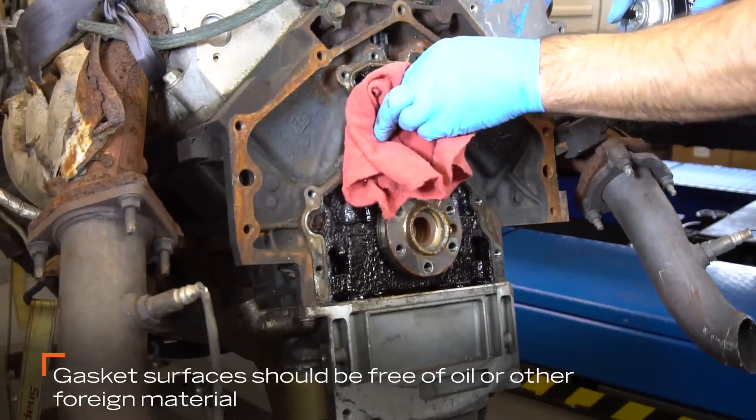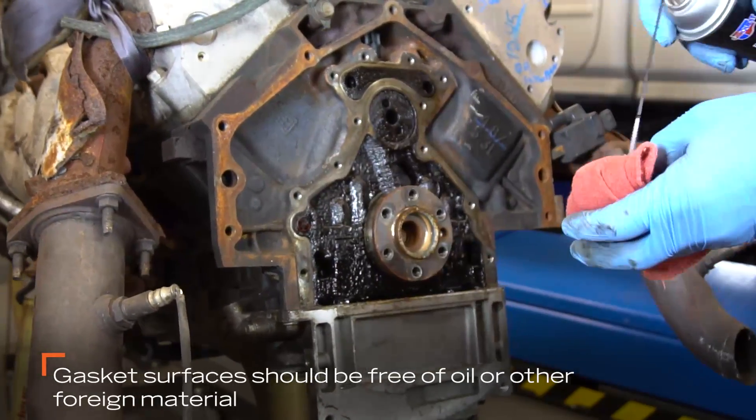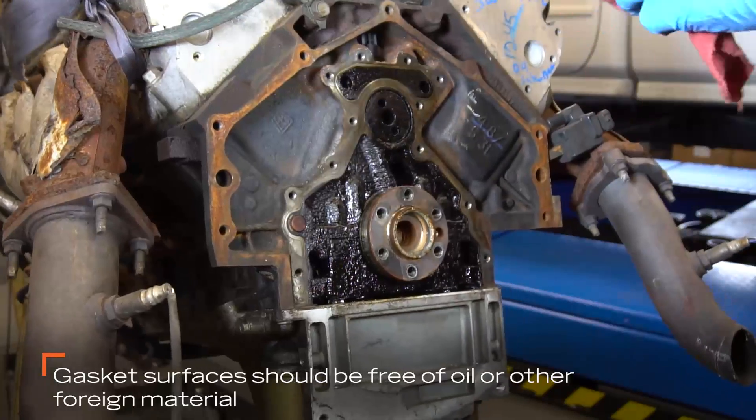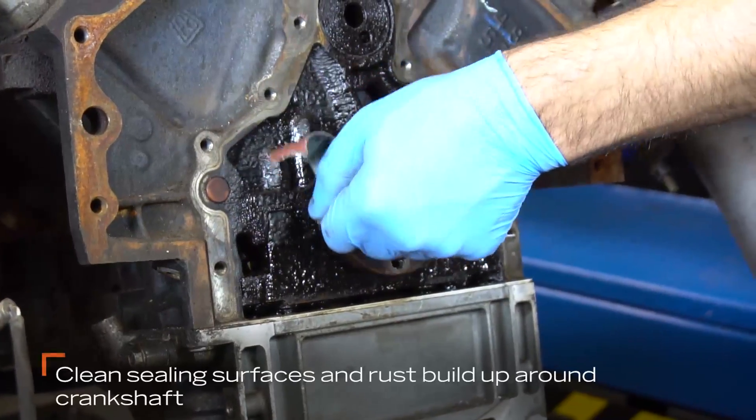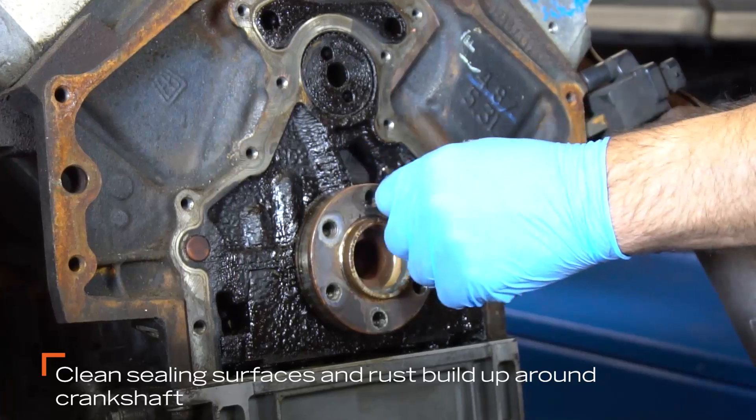All gasket surfaces should be free of oil or other foreign material. During assembly, clean the sealing surfaces to remove any rust buildup around the rear of the crankshaft.